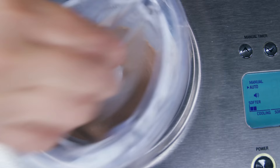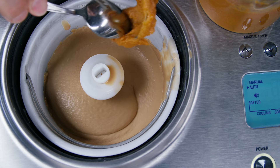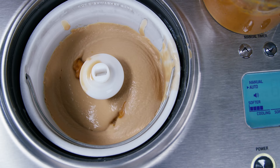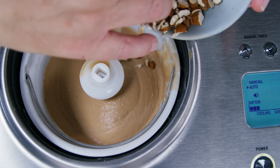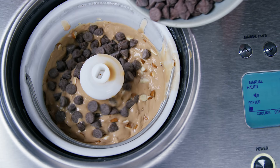When it was about halfway frozen, I added in the mix-ins, which were some clumps of cajeta, some almonds, and some chocolate chips just for good measure. Just let it continue.